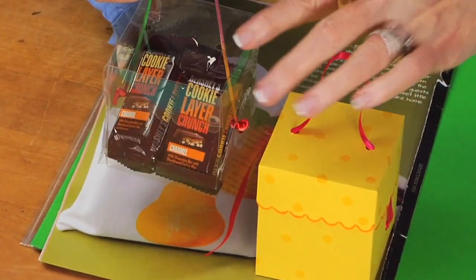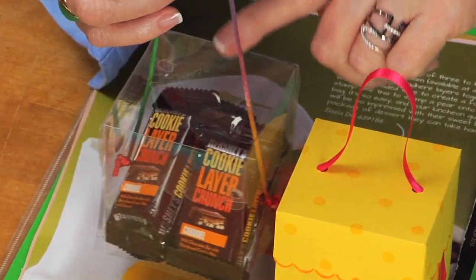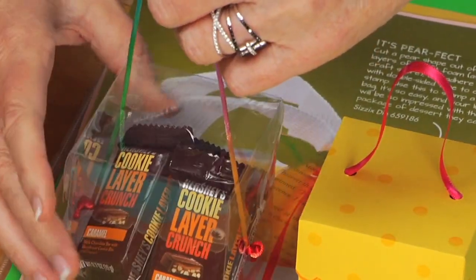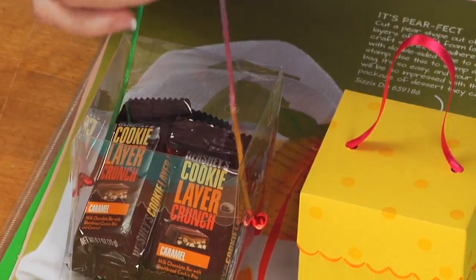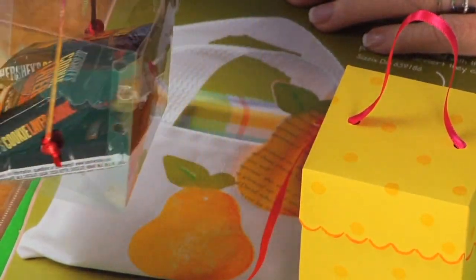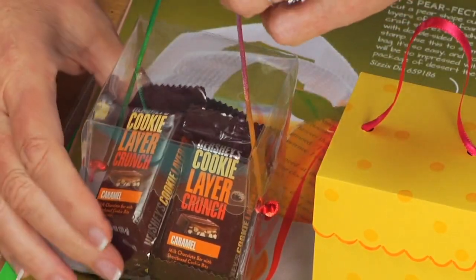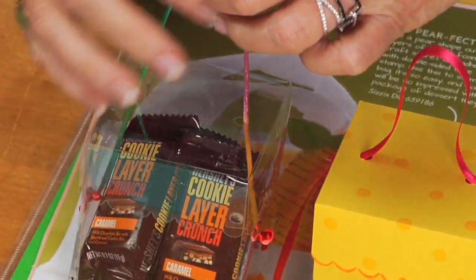In this example you can see that I've cut the same box, but this time instead of cutting out of paper I've cut it out of a clear transparency. You can buy a box of 50 of them at Staples or any of the office supply stores, and it makes such a cool package. I couldn't decide — I just stuck some fun little candy bars inside.